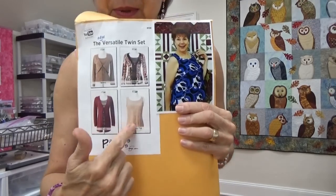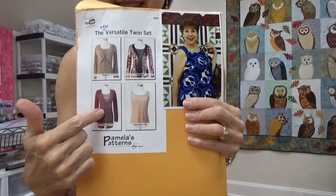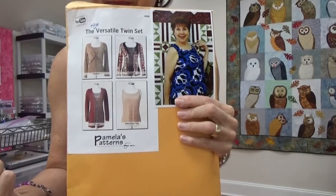It's Pamela's pattern, and it has a cardigan you can make to go over it. Pamela makes her patterns for older people — older bodies with round backs, sway backs, and bigger bellies. Her patterns are pretty good right out of the box. All I did was add six inches to the length of this.